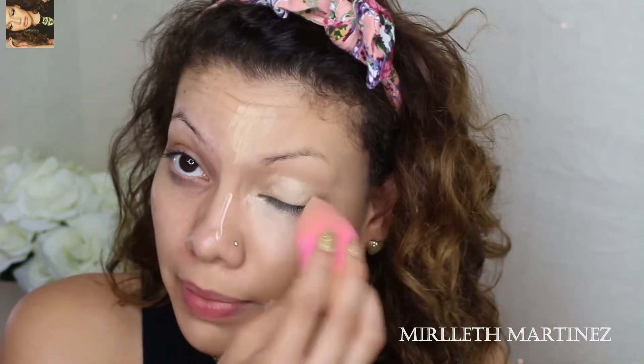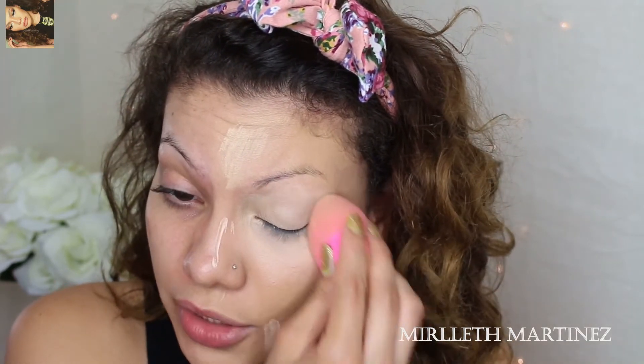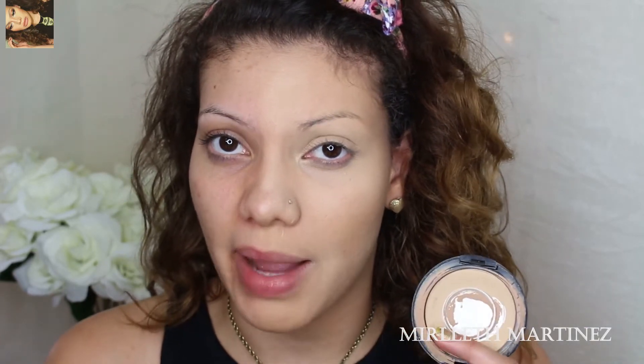I'm also going to apply the concealer onto the eyelid — this will help cover any discoloration and veins I don't want showing through. I like to set my foundation and concealer with a powder, either pressed or loose. Today I'm using my MAC pressed powder in shade NC30, and I'm going to apply that on the areas where I applied my concealer.